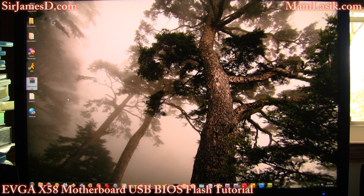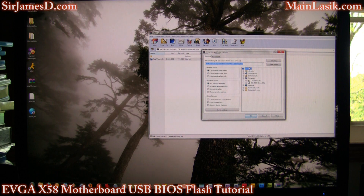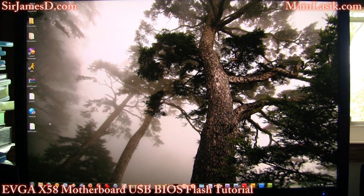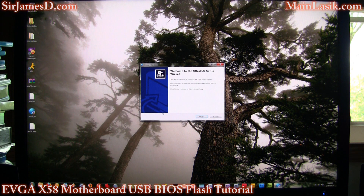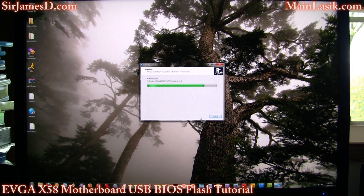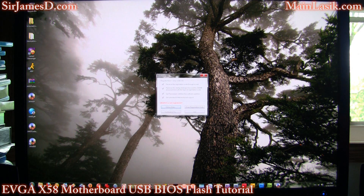Now what you're going to want to do is download AWD Turbo Flash, and I'd like to thank Devil May Cry, which is the guy behind this ISO image — that's his name on YouTube. Extract it right to the desktop. You'll do the same Ultra ISO as the graphics card BIOS video, and then just install it right to your desktop. I'm going to have these links on SirJamesD.com in the newest drivers and downloads section.